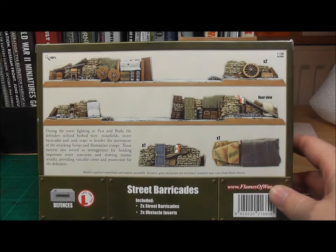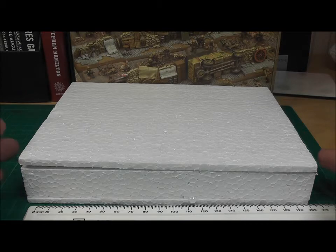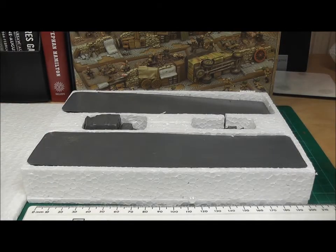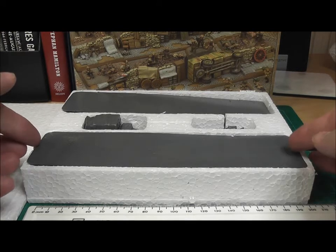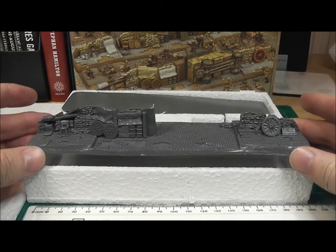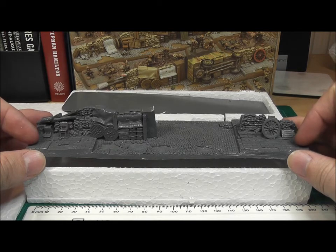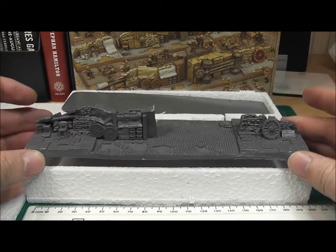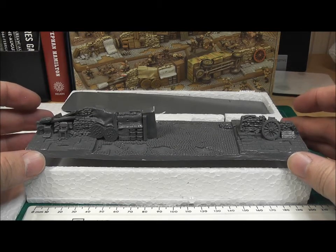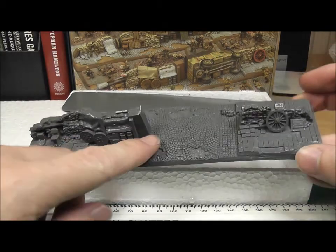So without further ado let's break open the set and see what you get. In contrast to other box sets produced by Battlefront, this one comes in a polystyrene case to protect it. Inside it's divided into four sections — we have the two parts of the barricade cast in unpainted resin, single piece castings, with a cobblestone road and paved pavement.